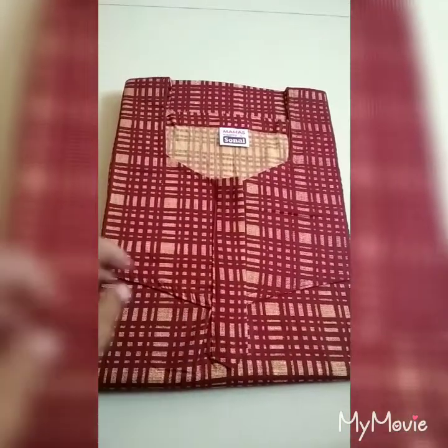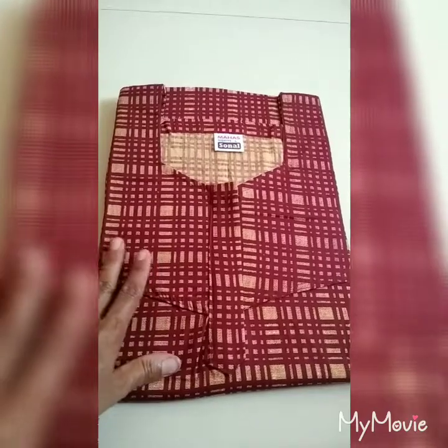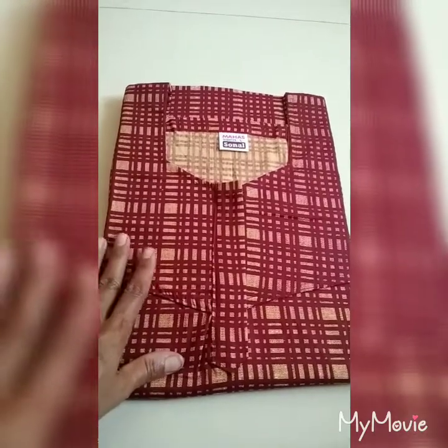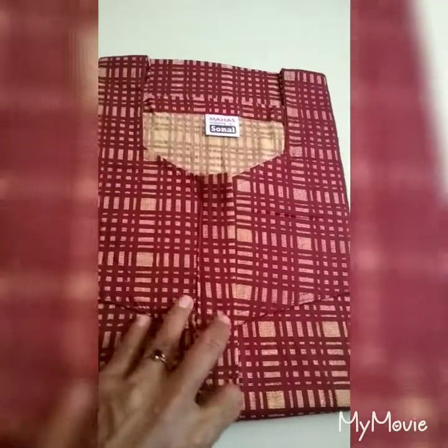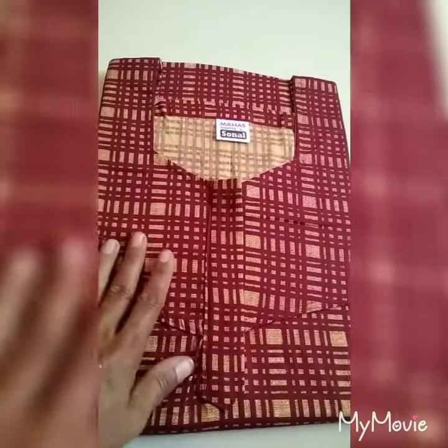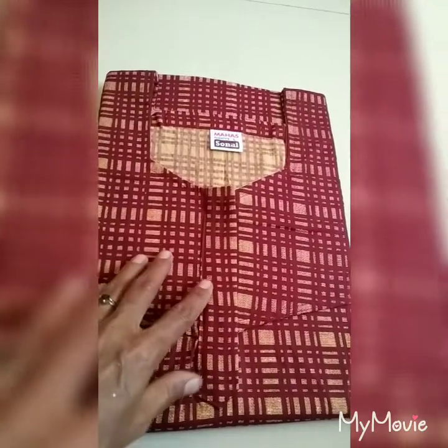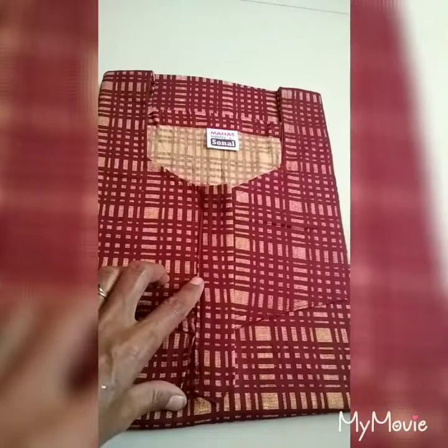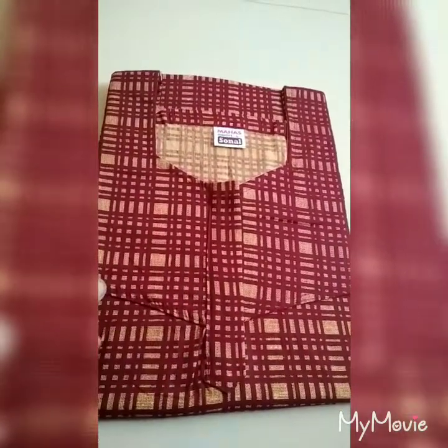Wow, this is super! This is a maroon with yellow color combination, this is gold yellow. This is super, please like this. This is a plain, this is 280. This is L. This is our collection — this is actually a collection.